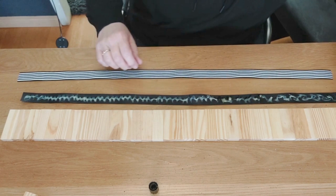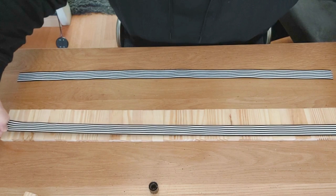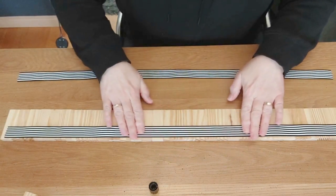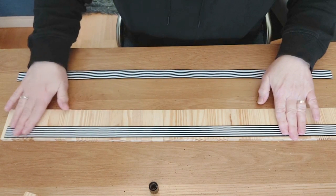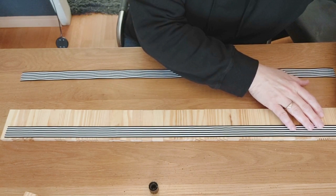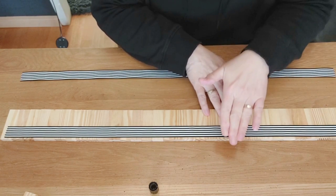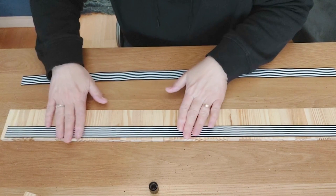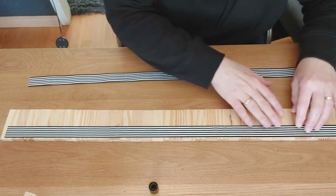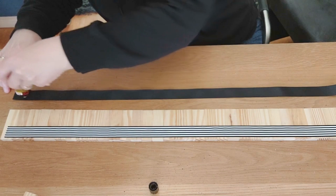I lay it down, get the ribbon and glue it at the ending, making sure I straighten it out. Go very lightly over it to get every place flat. Be sure to keep a straight line — just hold the blocks and move the ribbon if needed, pressing it down gently so you don't move the blocks. Turn it over and do the same on the other side.